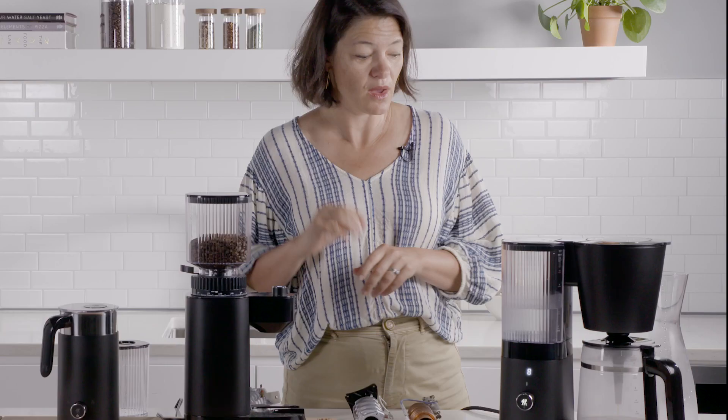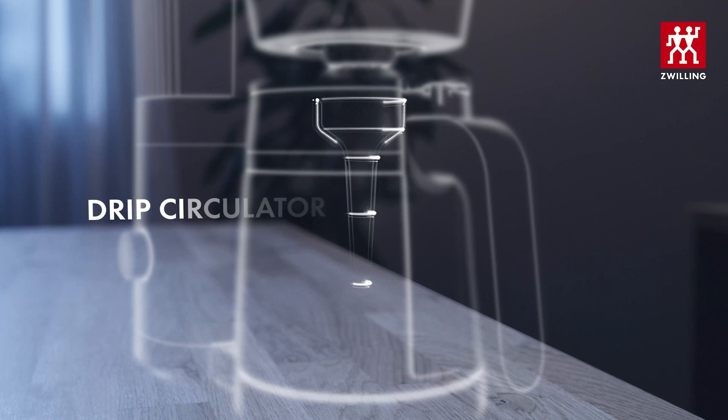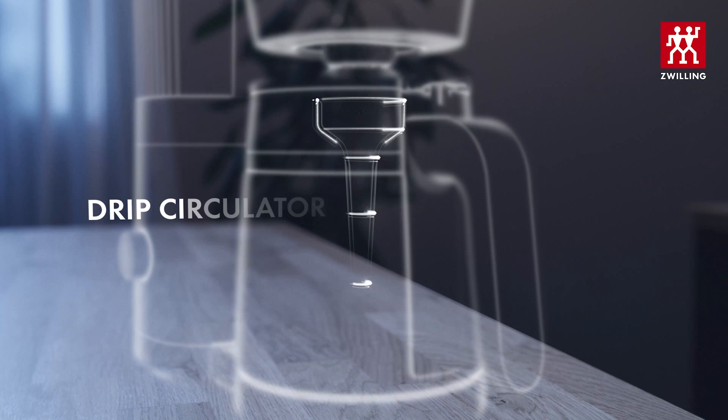One last thing that's going on is you'll see there's actually a little funnel inside here, and the point of that funnel is to make sure that the coffee comes through and circulates so you have a really good distribution, because the first water that passes through the grounds will have a different taste than the water that passes through the grounds at the end.